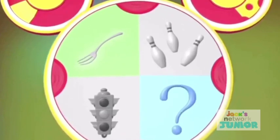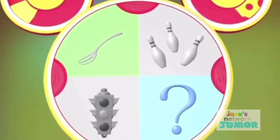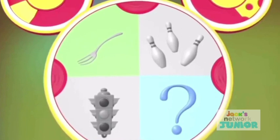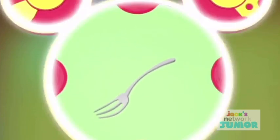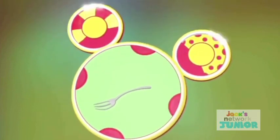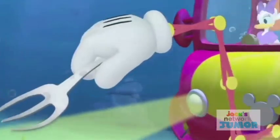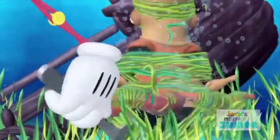We have the giant fork and the mystery Mouskatool. What could we use to get Octo-Pete out of the seaweed? How about the giant fork? Maybe we can use it to roll up the seaweed like spaghetti. We got ears, say cheers! Pasta-pazoo!